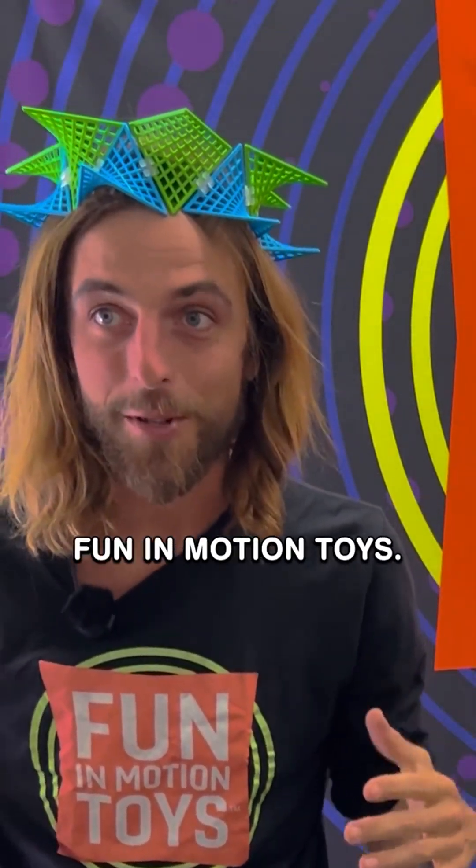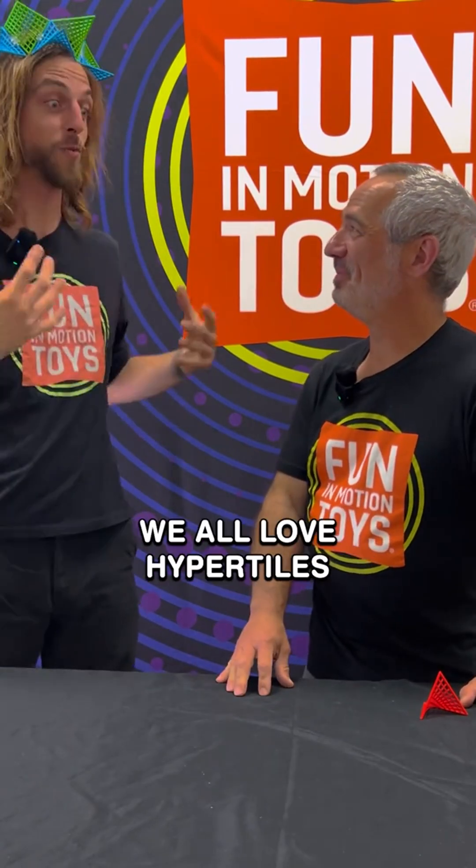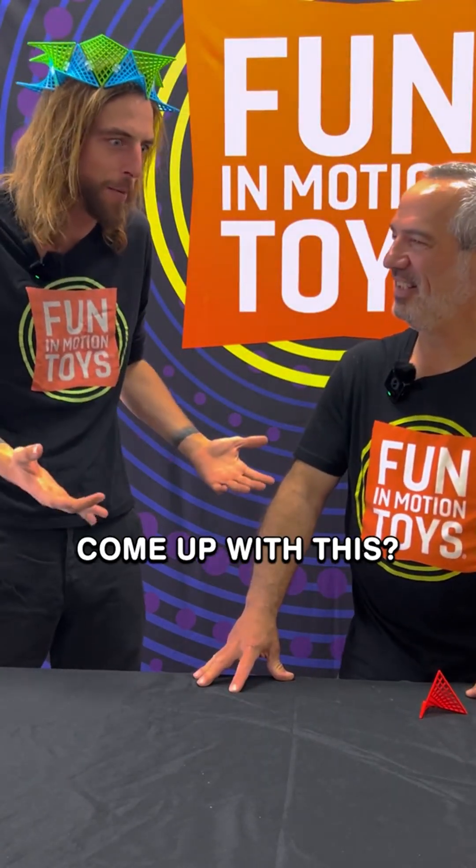Hey everybody, I'm JT here with Fun and Motion Toys, and I'm here with Robert Becker, the inventor of HyperTiles. We all love HyperTiles so much, and we all want to know — how did you come up with this?